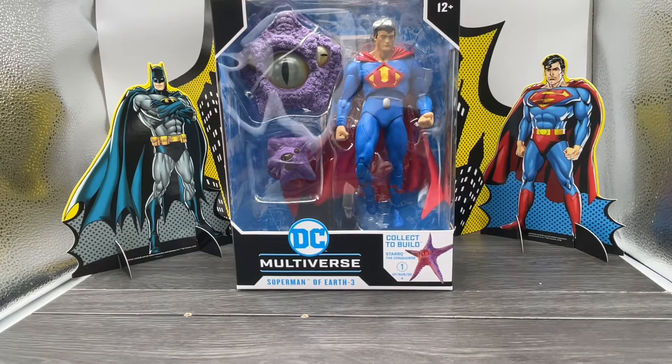What's up everybody, it's your boy Sean from Collector's Closet coming at you with another review. Today we're going to take a look at the DC Multiverse Superman of Earth Negative Three, by McFarlane Toys. McFarlane mercenaries, let's check this one out — got another Superman in the building.